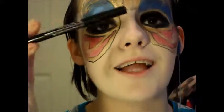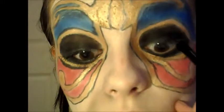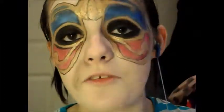Now I'm just going to take a black liner and you want this on both your top and bottom waterline. Then just apply some black mascara — you don't need to curl your lashes, but you can add false lashes if you want to.